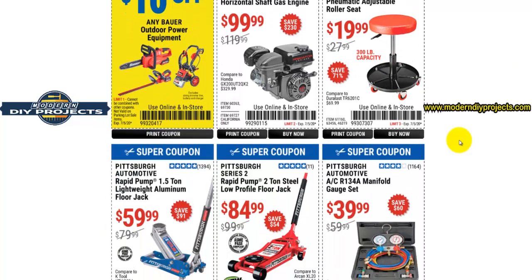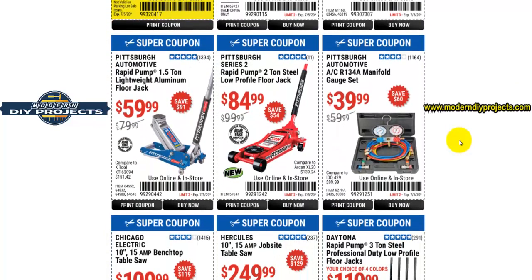This unit right here — the pneumatic adjustable roll seat — I would say to stay away from it. It's not very good quality, not very sturdy, and has a tendency to tip over, so I don't want you guys getting hurt out there.